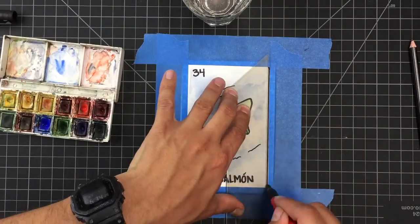Hi, my name is Scott McCall and I am an artist and an instructor at the Bainbridge Island Museum of Art, and I'm here today with another Art in Action.